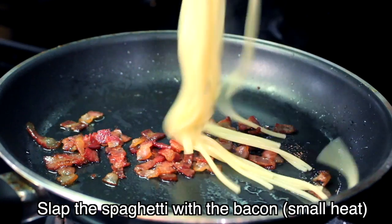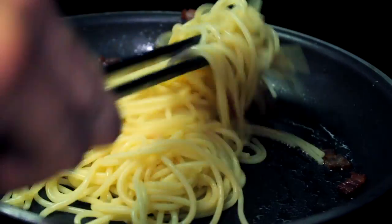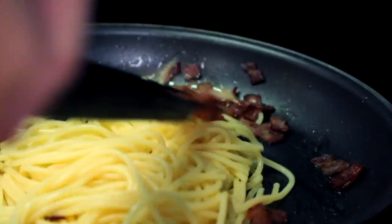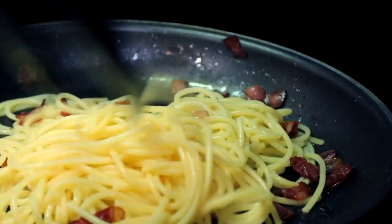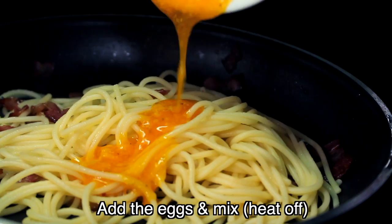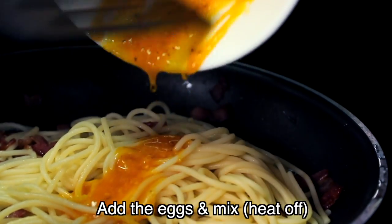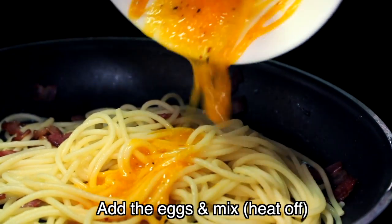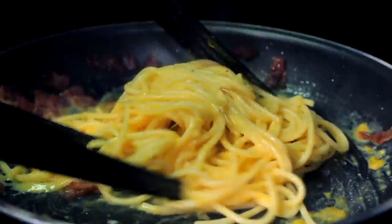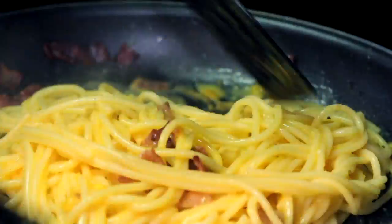The spaghetti are ready. Let's slap them in the pan with the bacon. Then slap the egg yolks on the spaghetti and mix. You can add some spaghetti water if it's too dry. And then it's done.